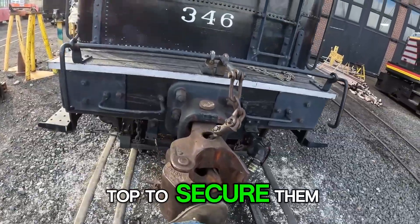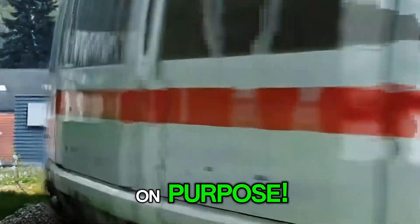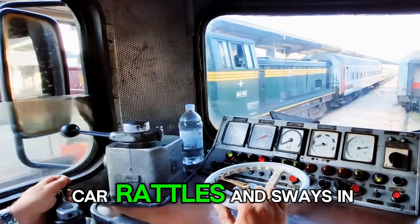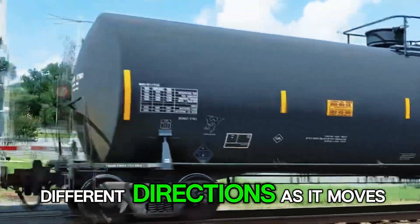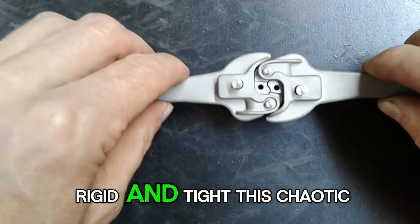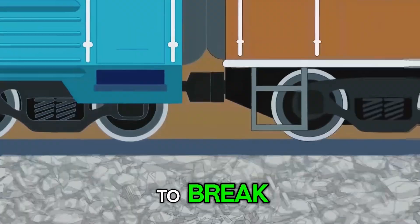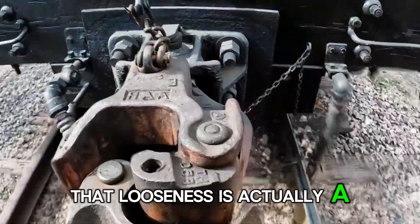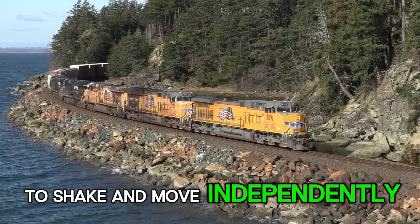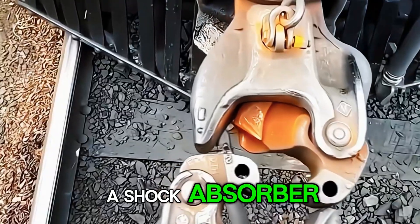But here's the secret to why they're so loose — it's on purpose. Train tracks are never perfectly straight or smooth, so each car rattles and sways in different directions as it moves. If the coupler was completely rigid and tight, this chaotic movement could cause the connection to break. That looseness is actually a critical safety feature; the gap allows each car to shake and move independently, acting as a buffer and a shock absorber.